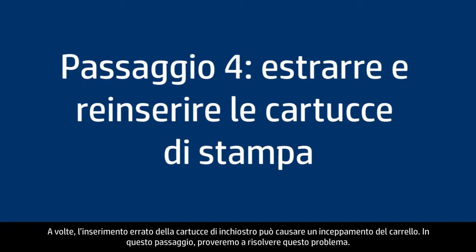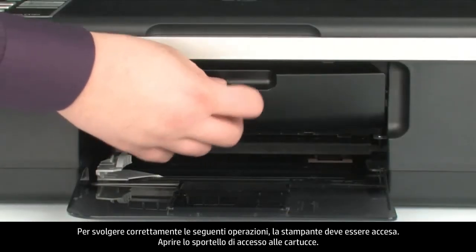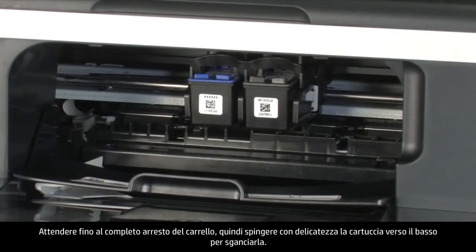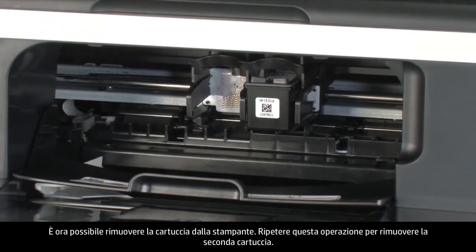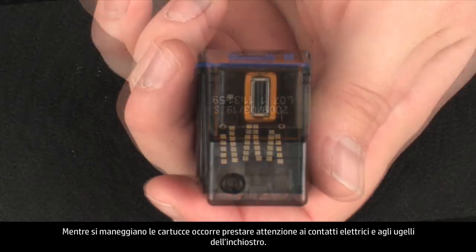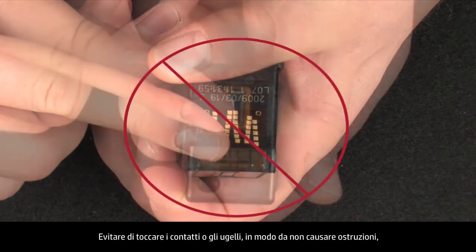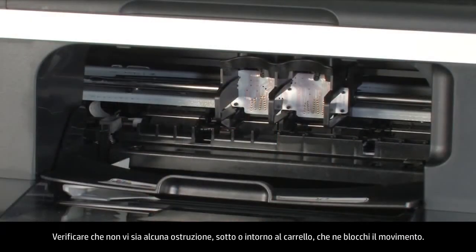Sometimes improper installation of the ink cartridges can cause a carriage jam. The printer must still be on. Open the cartridge access door — the carriage might move to the center; allow it. Wait until the carriage stops moving, then gently press down on each cartridge to release and remove it. When handling the cartridges, be aware of the electrical contacts and ink nozzles — do not touch them, as this can cause clogs, ink failure, and poor electrical connections. Check for obstructions under and around the carriage.